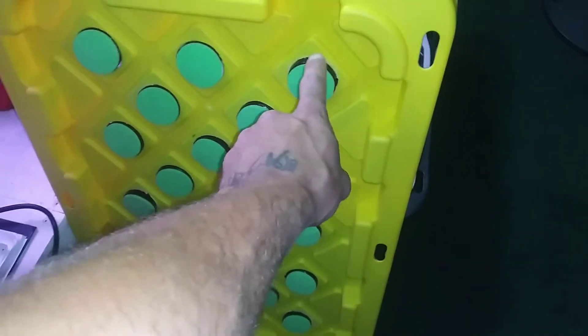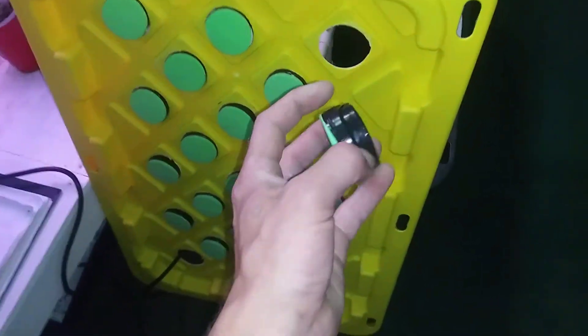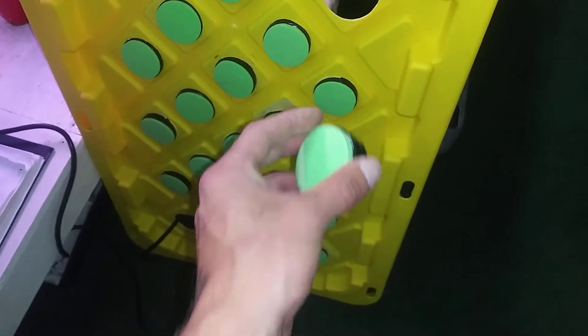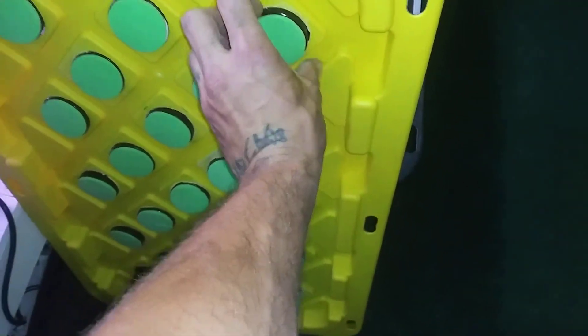These are all two-inch holes. I got net pots — I cut off the rest of them and just wrapped them in electrical tape to make it nice and smooth. They fit in there and they hold in there nice.